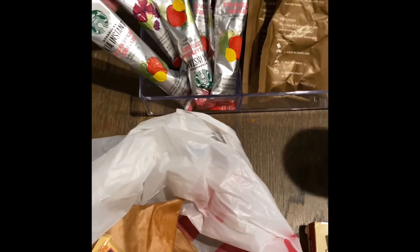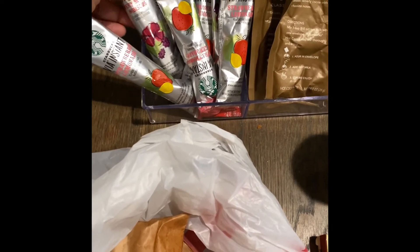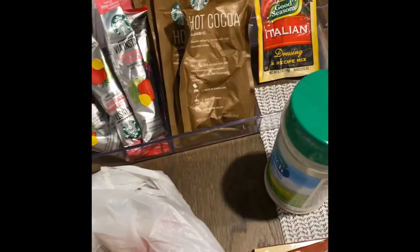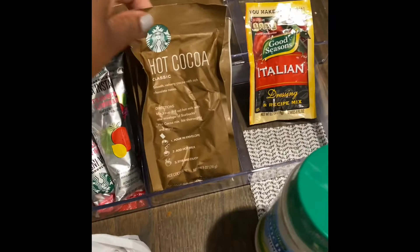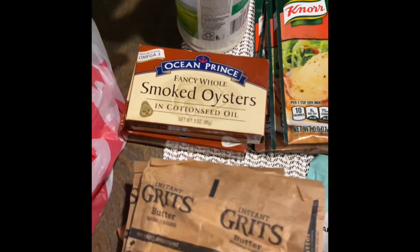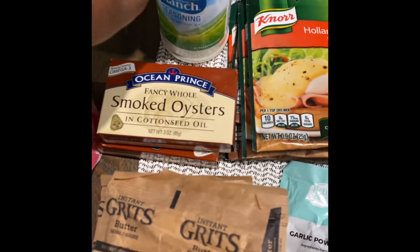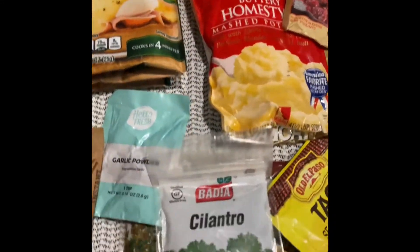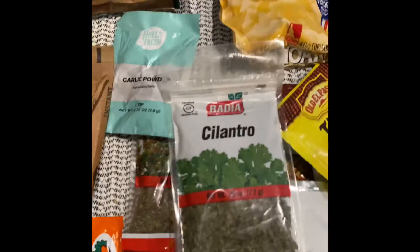I found all these in there — these are my Starbucks drinks that I love so much, but they go into my chocolate bar and I'll show you guys that later. I found some more hot cocoa from Starbucks. I have my seasoning, my smoked oysters — I actually have a place for this — so these two have their own container.